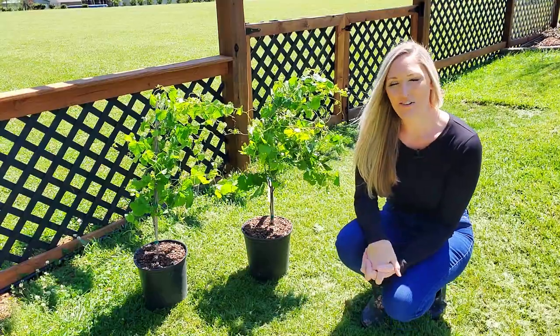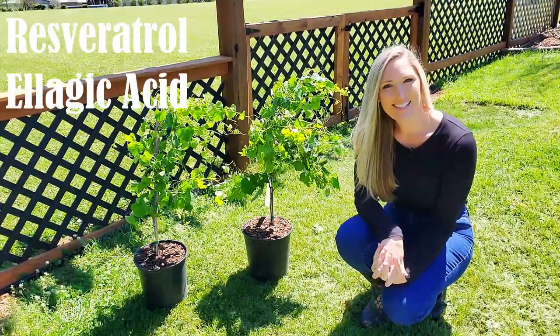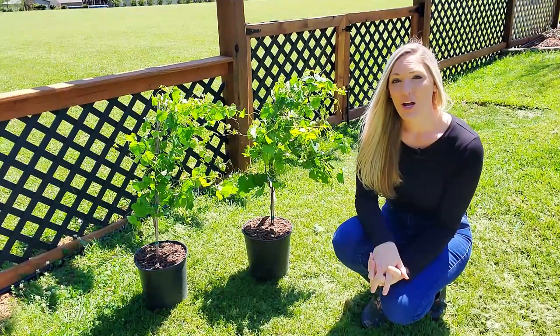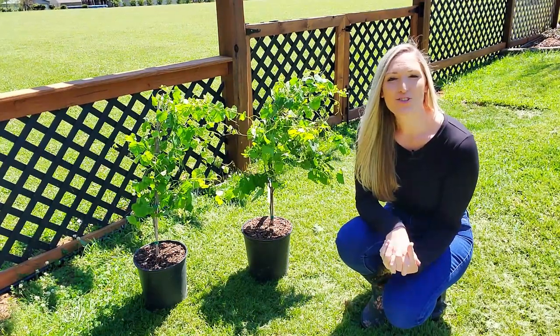Not to mention that muscadine grapes are a super fruit — they have very high levels of antioxidants. All varieties of muscadine grapes are great to eat fresh, but also wonderful to make jams, jellies, pies, juices, and wines.